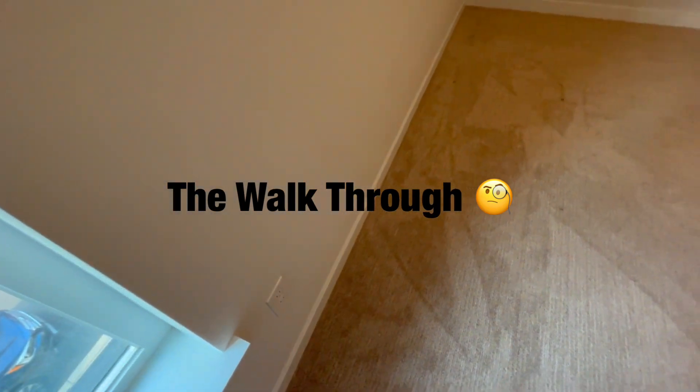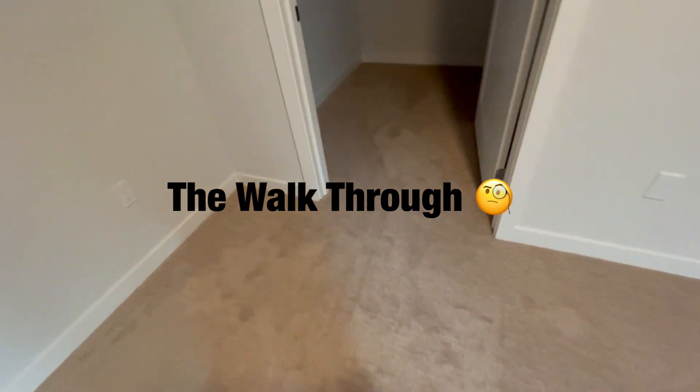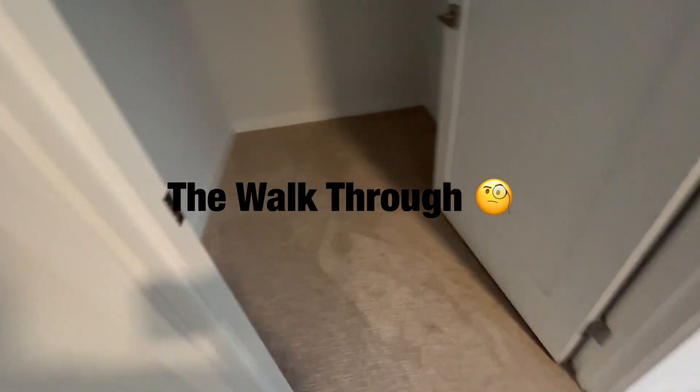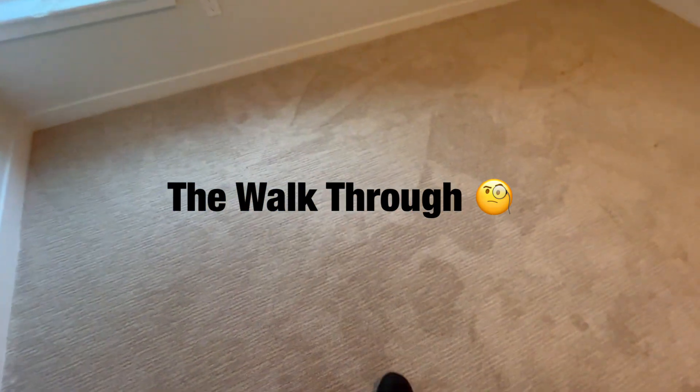You can see it's been vacuumed, which is important. Get all that dry soil out first, and then you come in and clean it.